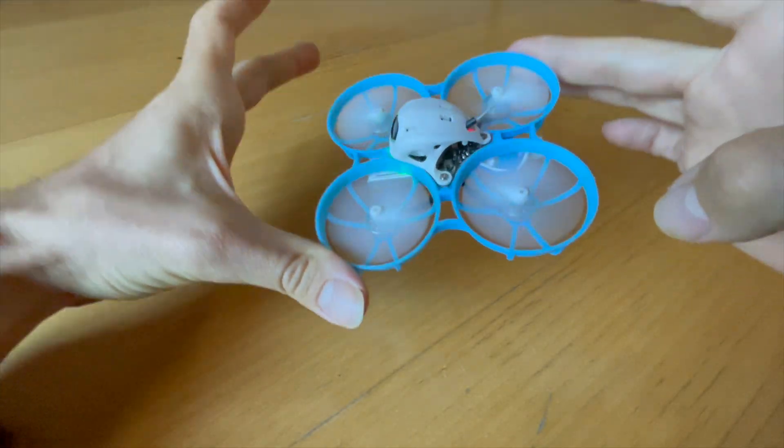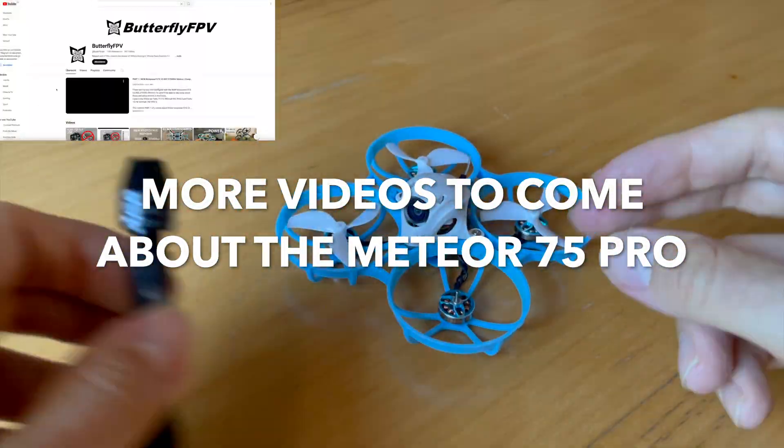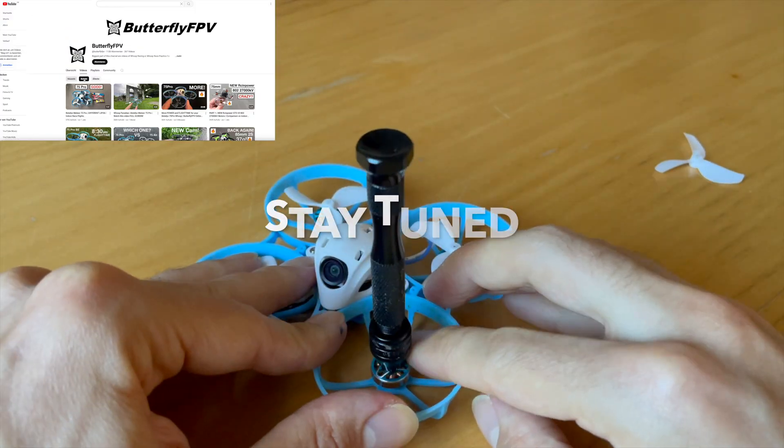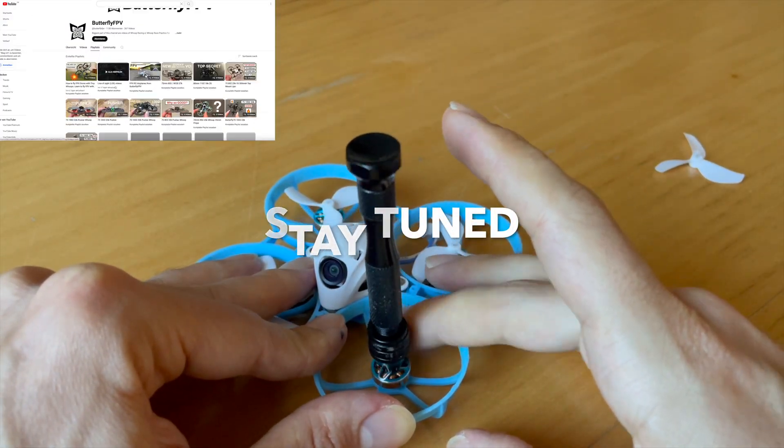I hope this video was helpful for you. In the coming months there will be a few more videos about the Meteor 75 Pro — how you can modify it, how you can repair it, and so on.